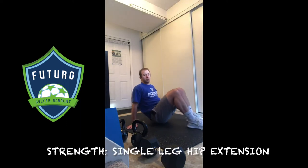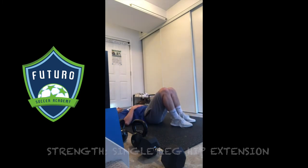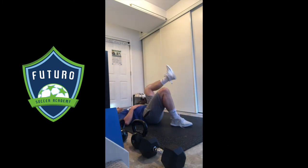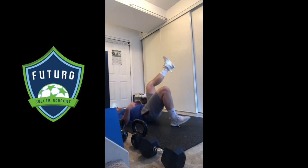Next in our strength series is the single leg hip extension, or single leg glute bridge. Back on the floor, let your head go back, pick up one leg, pushing through the heel, driving your hips up into the air as high as you can, squeezing the glute hard at the top.